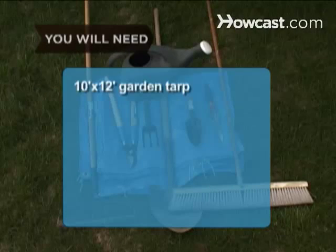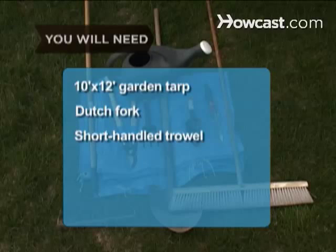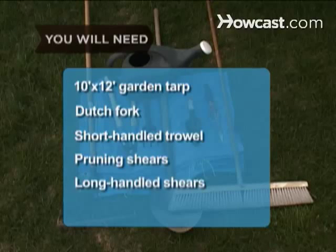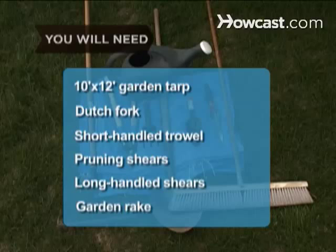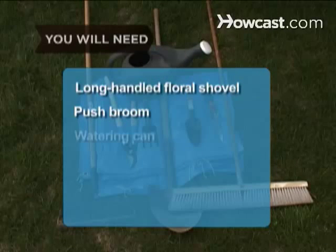You will need a 10-foot by 12-foot garden tarp, a Dutch fork, a short-handled trowel, pruning shears, long-handled shears, a garden rake, a long-handled floral shovel, a push broom, and a watering can.